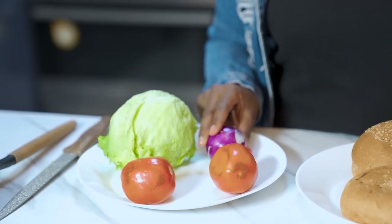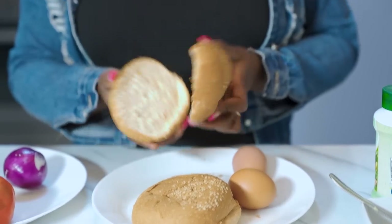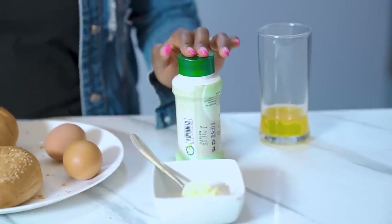Let me introduce the ingredients: this is lettuce, then this is one onion, I have two tomatoes, I have a bun that has been cut into two — there's a brand selling these pre-cut buns and they are my favorite. Then we have two eggs, butter, and some seasoning mix. This is salt that has herbs inside, so when you're seasoning your food it's amazing. I brought these ingredients together and made what I call an egg burger — 'egg baga!'